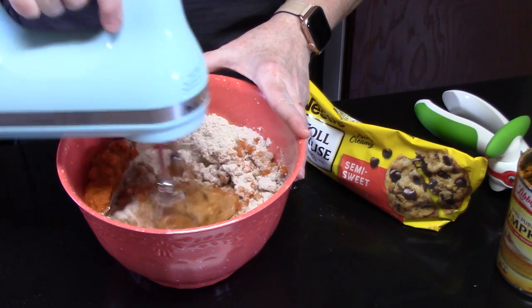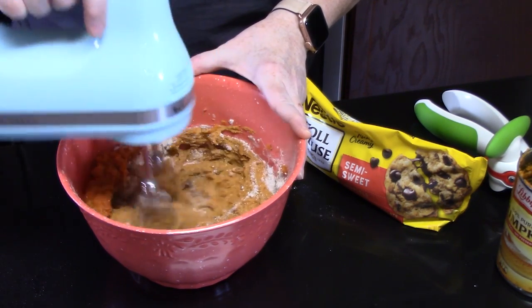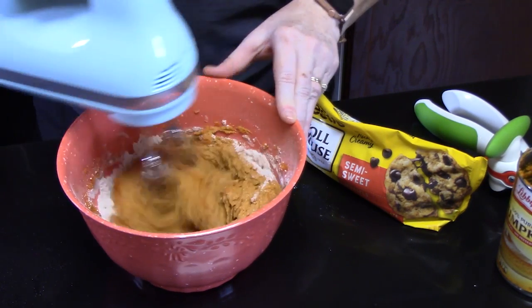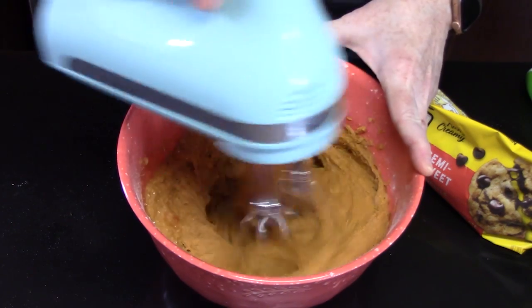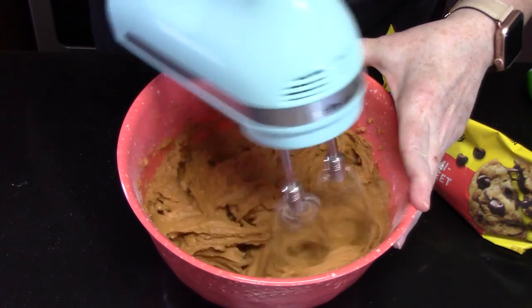Start off on the low setting so you don't have your cake powder going everywhere. Then once it's kind of combined, start going to the medium. I would definitely mix it for about one minute. Whip some air into it. It smells delicious — it smells like a pumpkin pie.